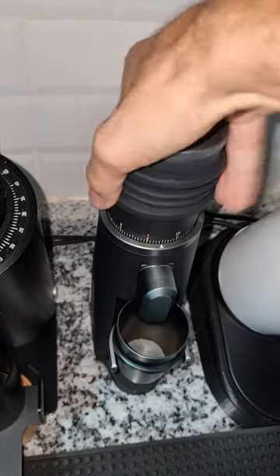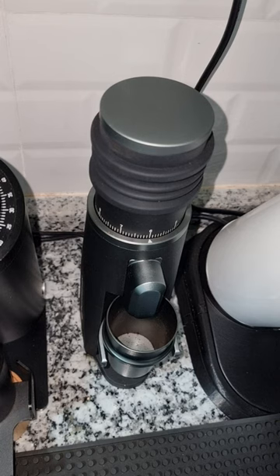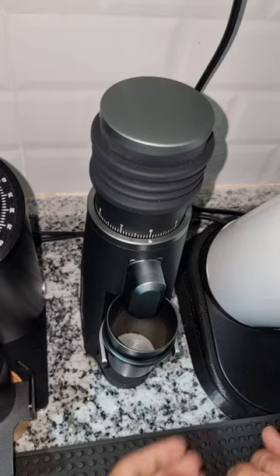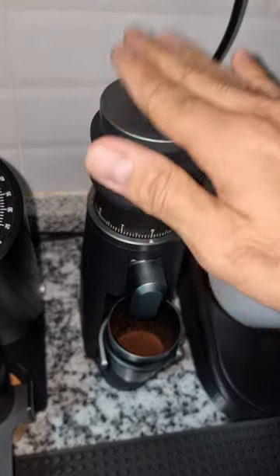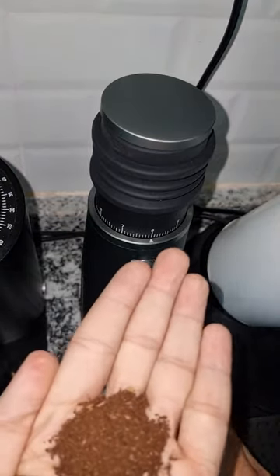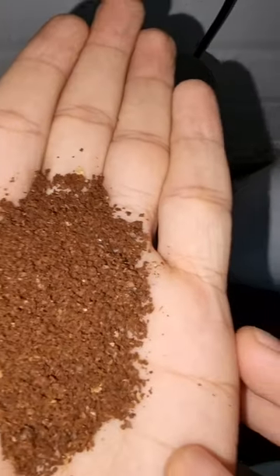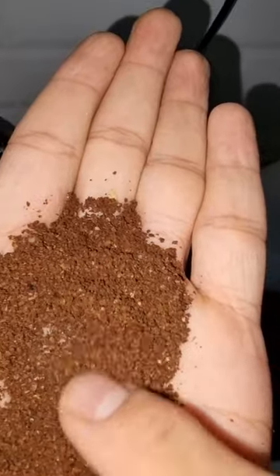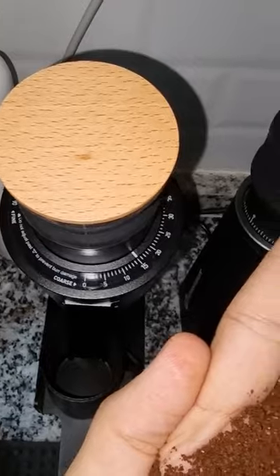Let me grind some coarse grinds to show you how it looks when grinding for filter. I'll go very coarse at 1.6 and grind some beans to show you the filter grind quality. That's the filter coffee quality I use for my V60 — very nice consistent grinds. I think all I need now is a curve sifter to measure how many fines I get compared to my SSP multi-purpose, the DF64V, or the DLC burr.